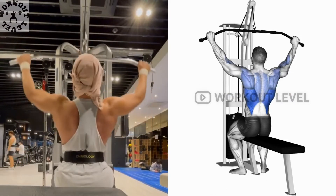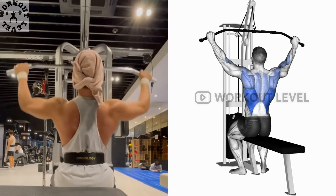Release the tension on the bar by standing up slowly, returning the weight stack to the ground.